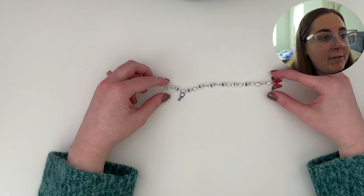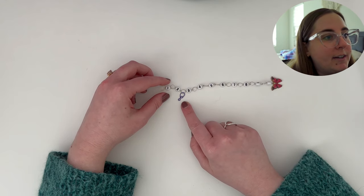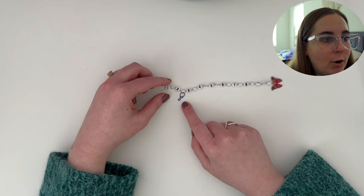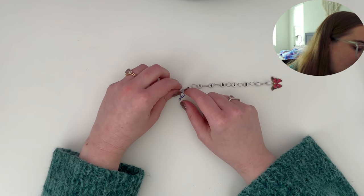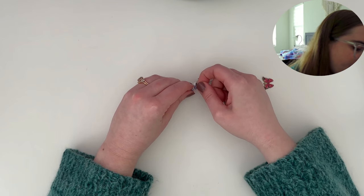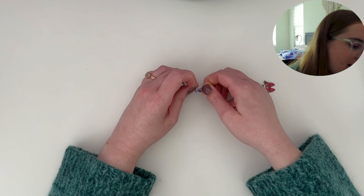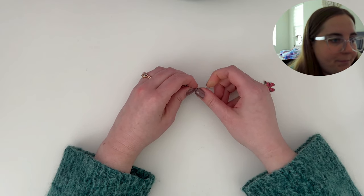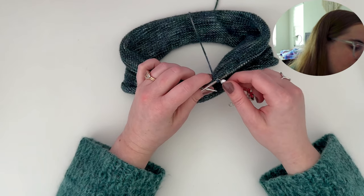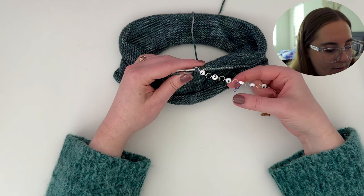The other very important feature of the row counter is this removable marker that you can use to mark your tens place in your counting. So say for example you are on row 41: you can place the removable marker onto the 4 chain — remember it's the chain right before the number — and then slide the 1 chain onto your knitting. This would signify to me that I am on row 41.